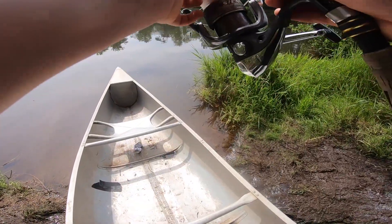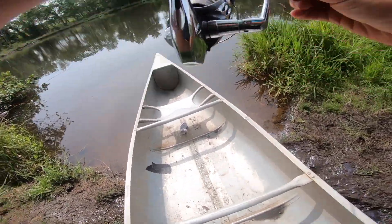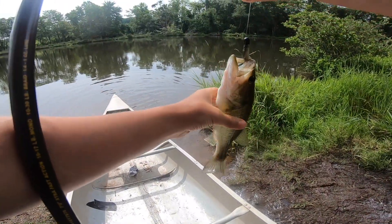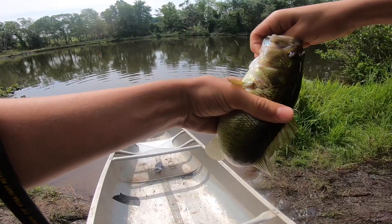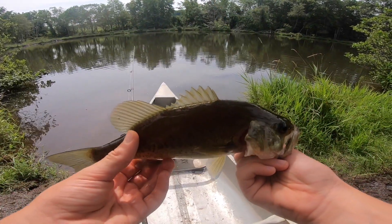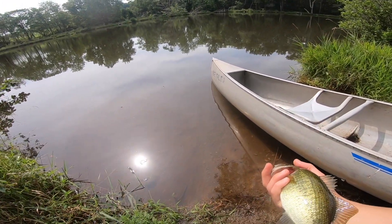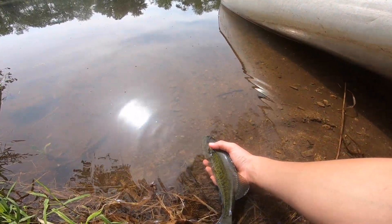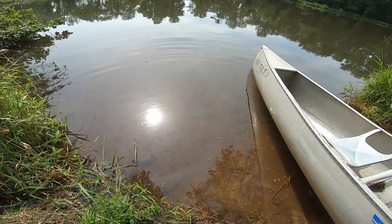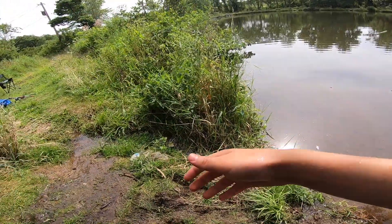Oh — two bass, two bass! One of them is like two pounds. One took it — he's got it, got him! Let's go, finally first fish on the Ned rig! It's not the two-pounder, but probably around three-quarters of a pound — he's a chubby guy. Finally the first one of the day on the Ned rig, that feels so good. Hopefully we can get on some more fish here. This dude absolutely killed it. Let's get him back.